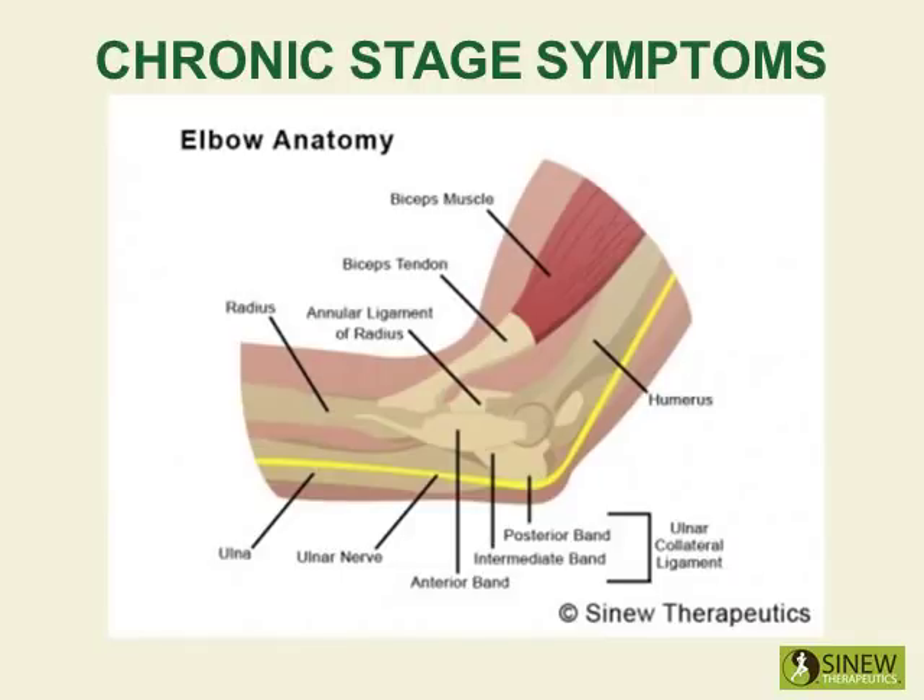The chronic stage begins once the swelling and inflammation are gone but you still feel aching pain and stiffness. This is because there are still accumulations of stagnant blood and fluids in your arm that are blocking circulation and blood supply to damaged tissues, creating residual pain, stiffness and weakness.